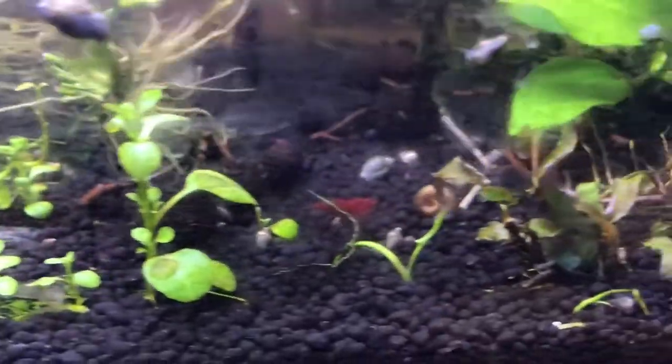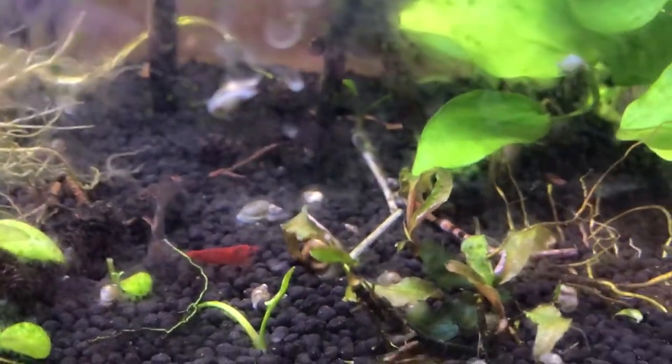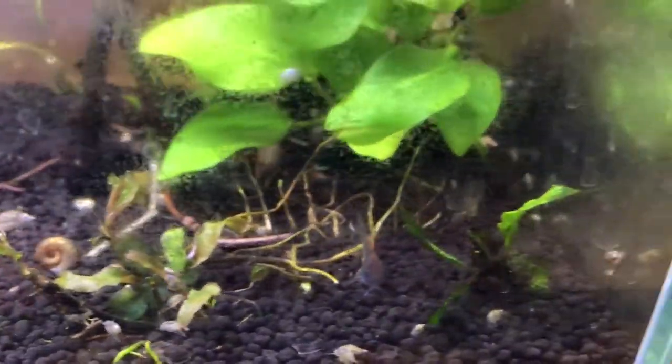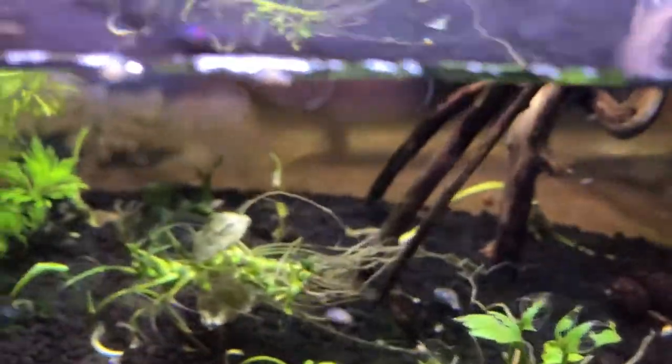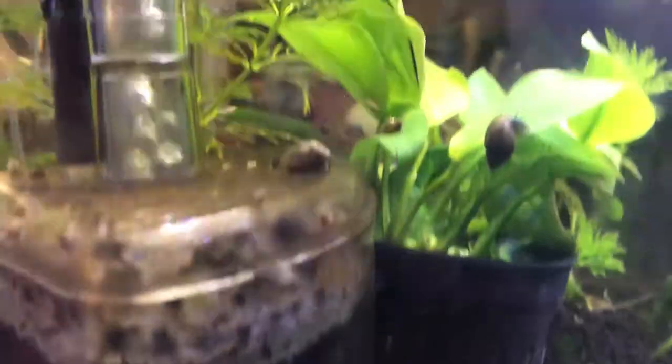There's an eel. Some of the shrimp have got sort of a black smudge on them, and then over here we've got reds — super sexy bloody mary red. You'd think they'd be easier to spot but they like to hide too.